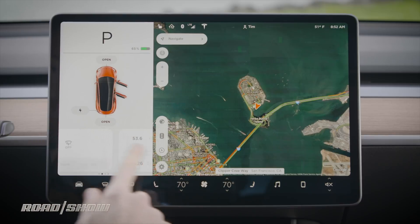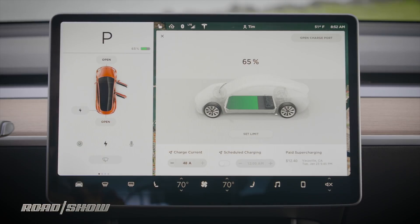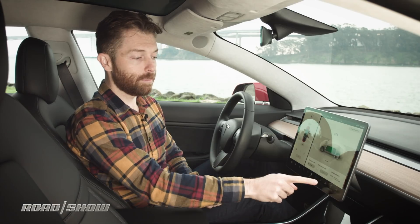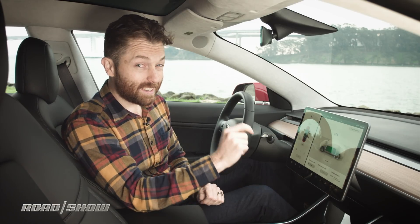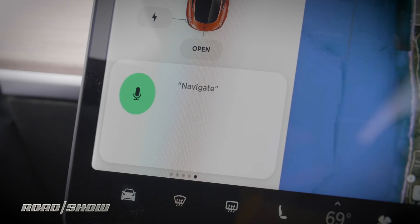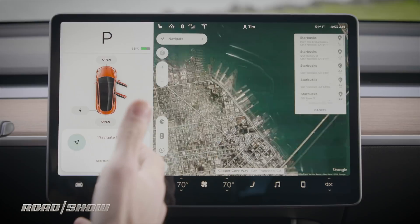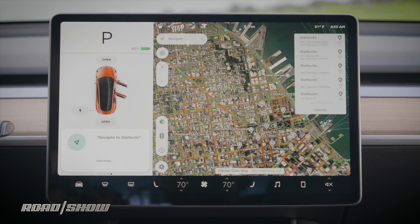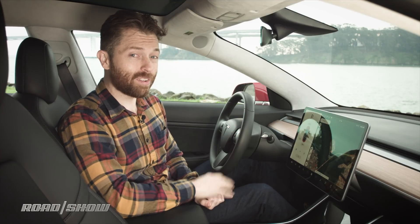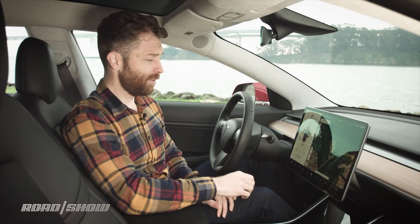You can swipe through different interfaces on the left panel. You can toggle the camera to see what's behind you, or bring up charging information — right now we're at 65%. By the way, supercharging is not free on the Model 3. You can also do voice recognition by tapping the microphone. Navigate to Starbucks. This works really nicely — you can speak in an intuitive way without special commands, and it works quickly, so long as you have an internet connection. If the car is offline, voice recognition simply doesn't work, and it doesn't even tell you — it just stops responding.